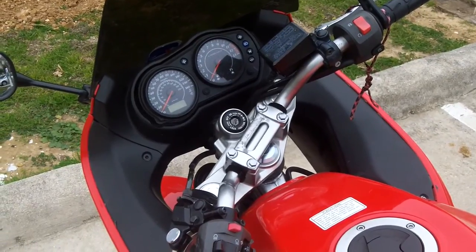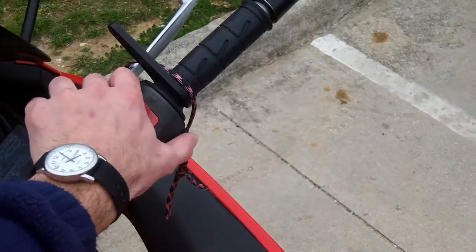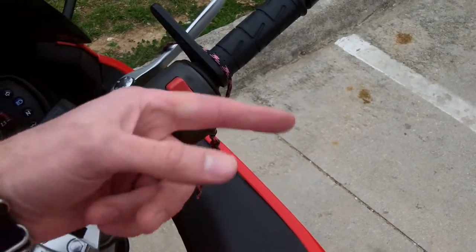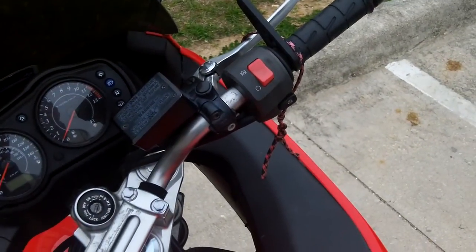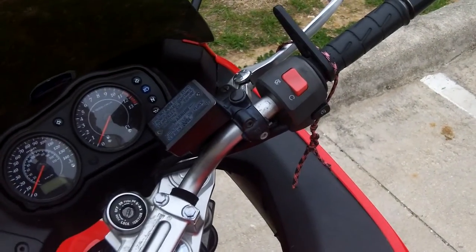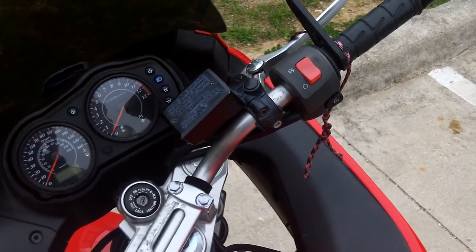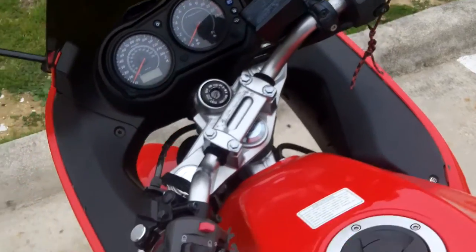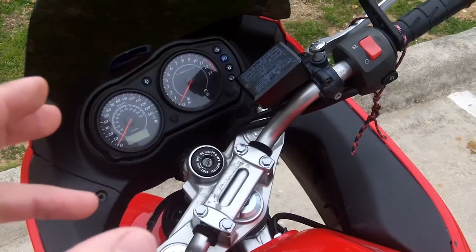In my case the bike died at a stoplight and I couldn't get it started. I would hit the switch and I would hear some electronic noises but I wouldn't hear the chugging of the motor trying to start. Because it died while I was moving or at a stoplight after I'd been riding, that's an indication it's not just the battery but part of the charging system. If the charging system was working the battery would still be topped off. When I pulled over I found that the blinkers still worked but they were very dim, so I still had some power.